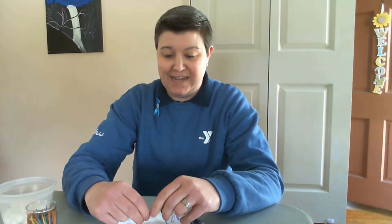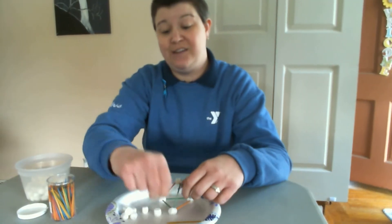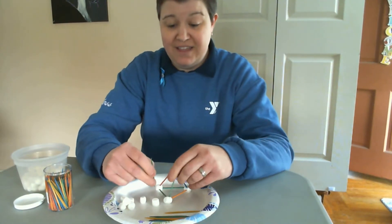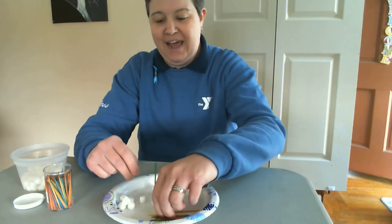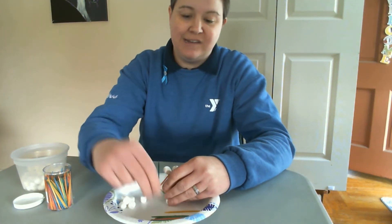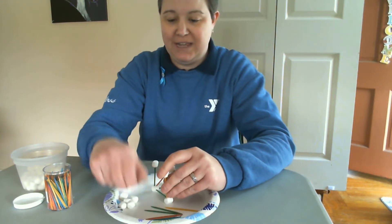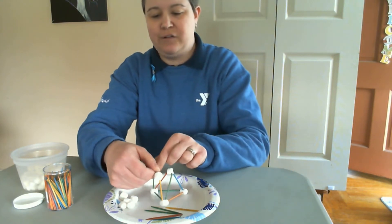I would encourage everybody to do this challenge with your parents at home and see if you can build a tower higher than them. Because if I can tell you any secrets from what I've learned, working OST and everything, a lot of the times the kids are way more creative than the adults. So I would suggest that you try and challenge your parents to see if you can build a tower that's higher than theirs. So I'm going to try and keep going here a little bit and we're going to see how this goes.